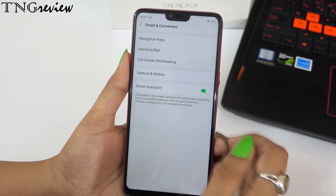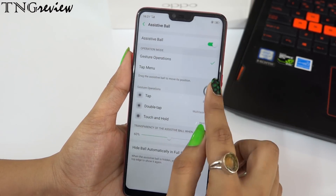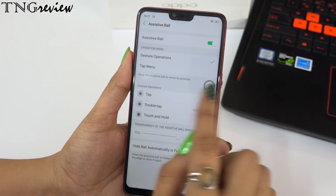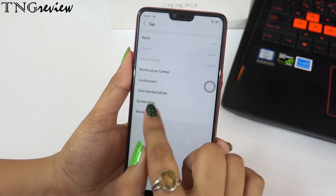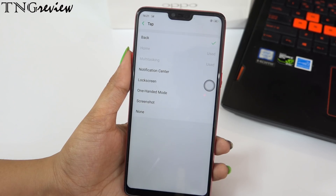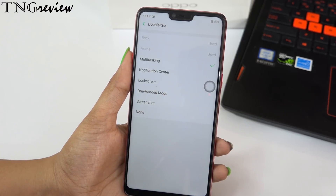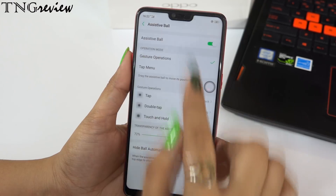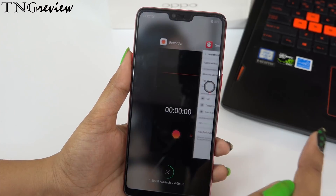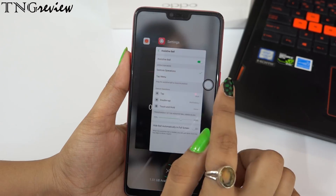The next feature is the assistive ball. After enabling it, a floating ball appears on screen. It has three functions: single tap, double tap, and touch and hold — all customizable. You can assign back, notification center, lock screen, one-hand mode, or screenshot to each gesture. In this setup, single tap is back, double tap is multitasking, and touch and hold is the home button. This makes your work easier and quicker, and you can use your device with one hand without reaching down.